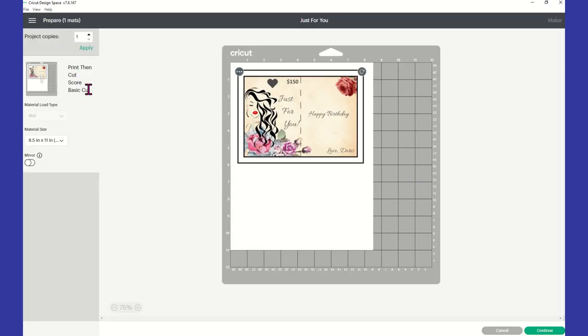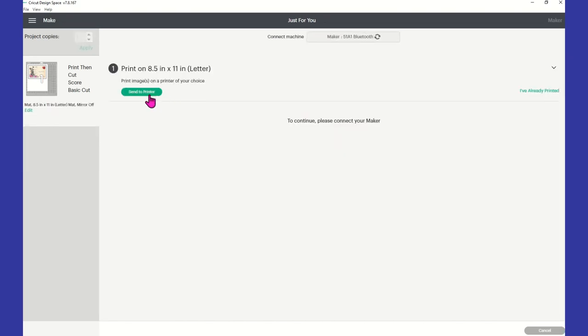You can see what's going to take place — you're going to have your print-then-cut. Cricut is going to send the image to your printer and your printer is going to print this out for you, minus the heart and minus the score line. After you take it from your printer, lay it on your mat and insert either your single scoring wheel or your stylus so that it can score down the center of your card. Then Cricut is going to cut around and cut out the area for your heart. Click 'Continue' in the bottom right corner and select your printer.